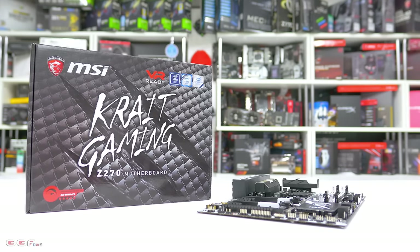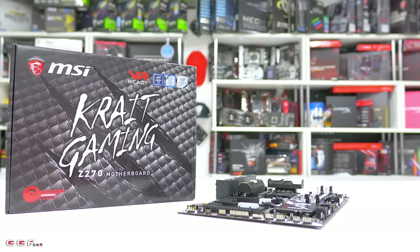Hi guys, welcome back to another GigiF video. Today we will be taking a look at the brand new MSI Z270 Crate Gaming Motherboard. So this is the box here, the board's inside. We'll be taking a look at what's in the box and the board in more detail. We'll also take a look at the BIOS and see what new features we have there. Now I'm not going to show you the board yet — I want to keep that a secret until the unboxing. So some of the main features on this board.